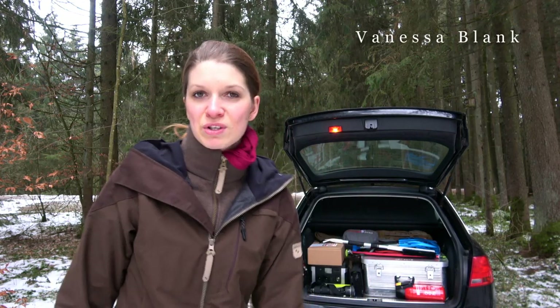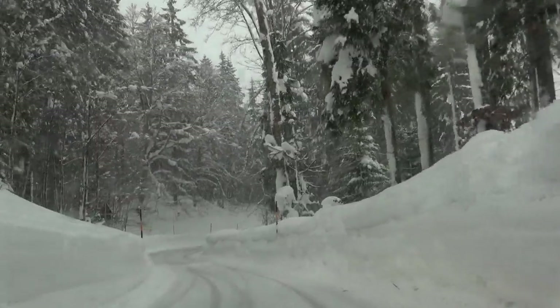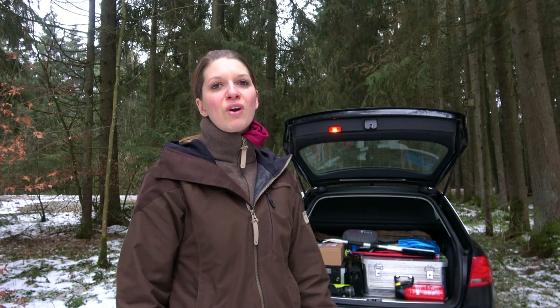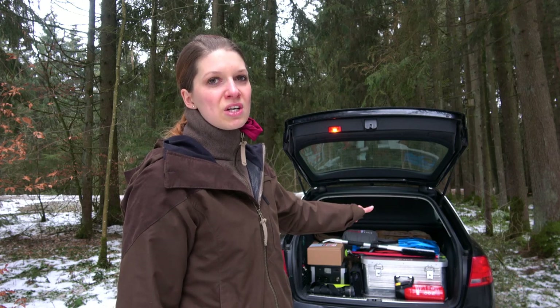Hello and welcome back. My name is Vanessa from Wild Woman Bushcraft. In my last video I showed you the winter wonderland and the snow catastrophe in Bavaria and in my hometown. Many of you wrote me after that video asking if I have something special in my car for those kinds of situations and if I prepared my car for the winter time. Yes, of course, and I will show you now.